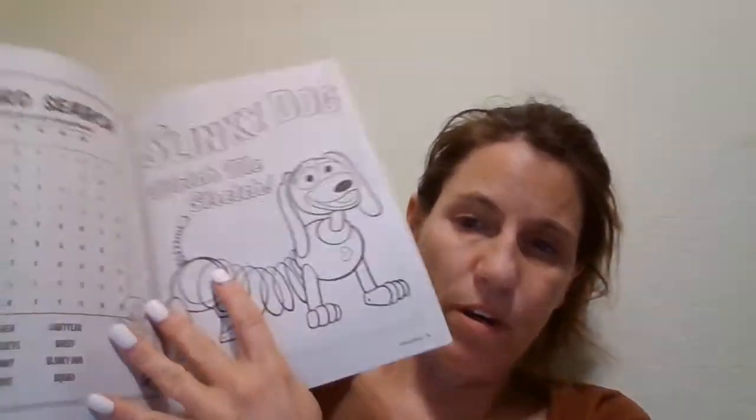The first thing that he has is this ruler. Then he has a ball, a Toy Story coloring book. If I can find the undersea one at Dollar Tree tomorrow, I will swap it out.